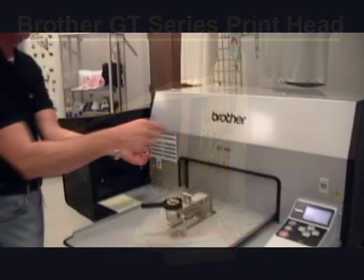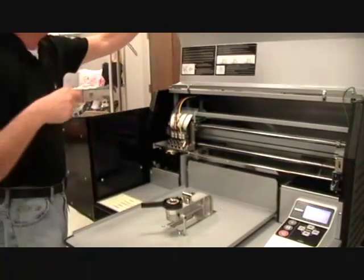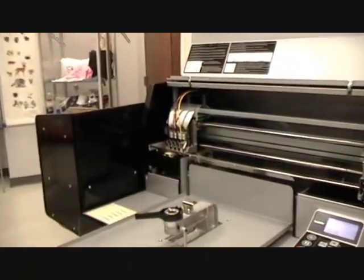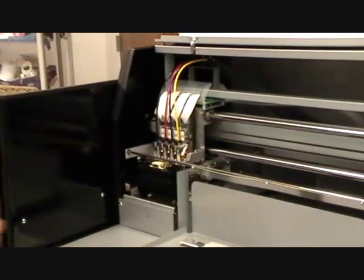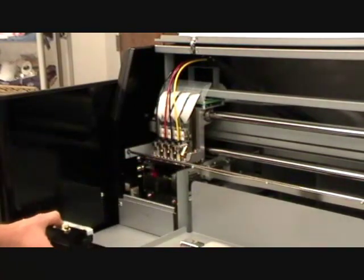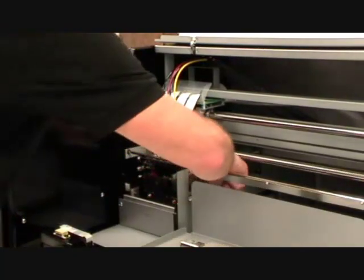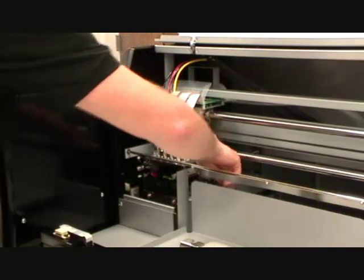To remove a printhead, you will first need to open up the cover to the printer. Next, remove the wiper cassette. Then, lower the caps by rotating the black wheel on the right side of the printhead carriage.